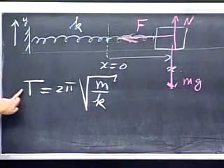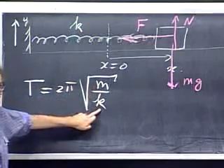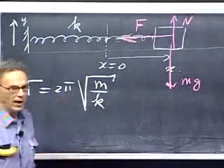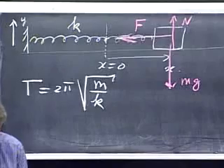If you measured the period and you knew the mass, you can calculate K. Alternatively, if you knew K and measured the period, you can calculate the mass — even in the absence of gravity. A spring always allows you to measure a mass even in the absence of gravity.